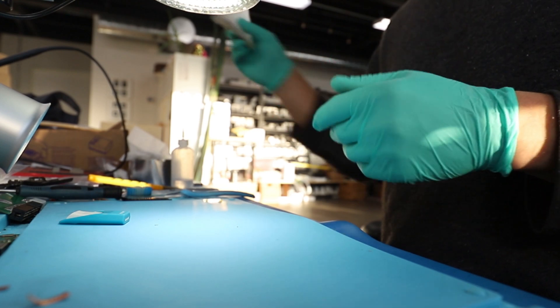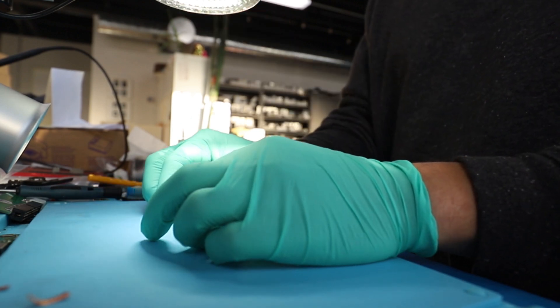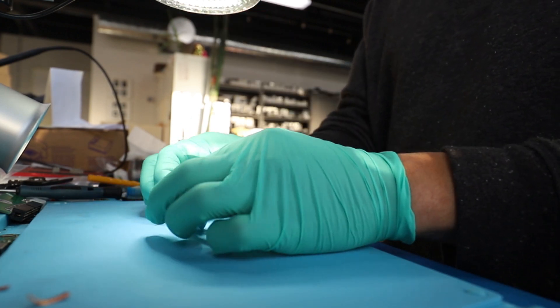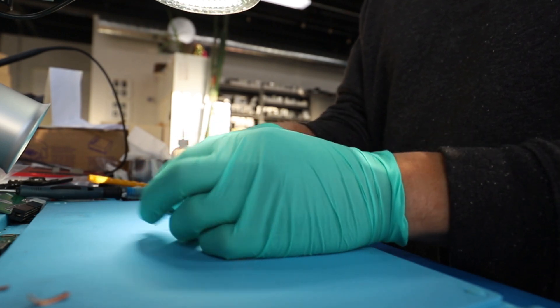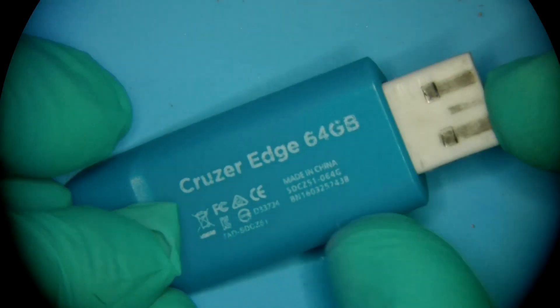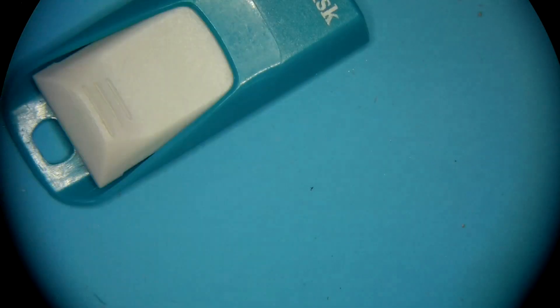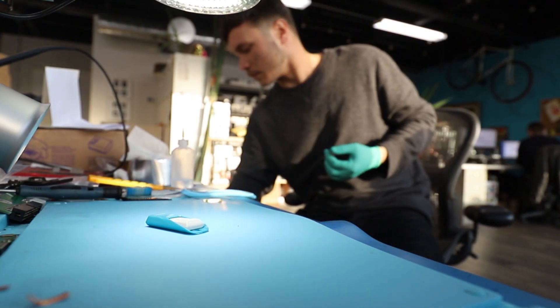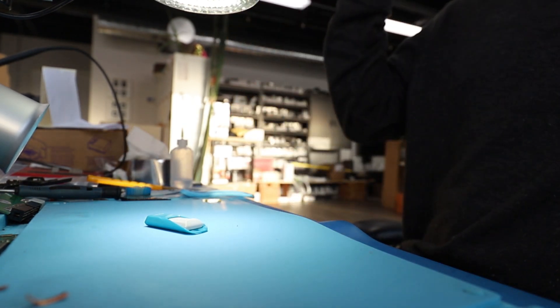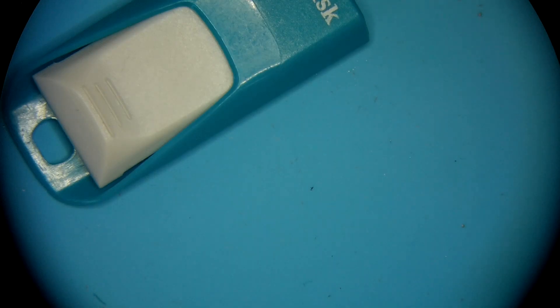It's another SanDisk, but it's a rather rare one — I hardly ever get them like this. I can't remember seeing another one recently. This device, luckily for us, is a surface mount and it's built on a printed circuit board. It's a CruzerEdge — I was confusing it with the CruzerFit. Let's have a look at what happened to this poor little thing.